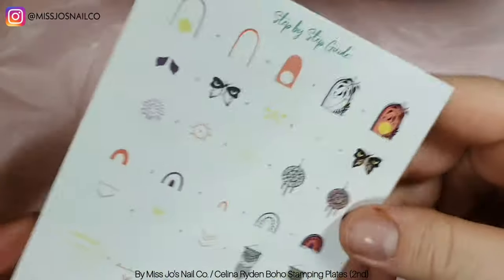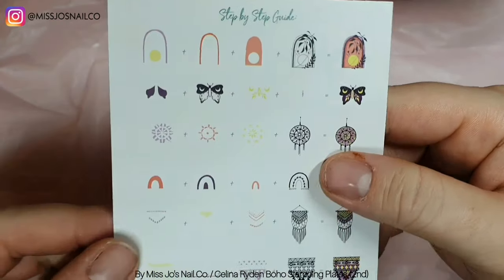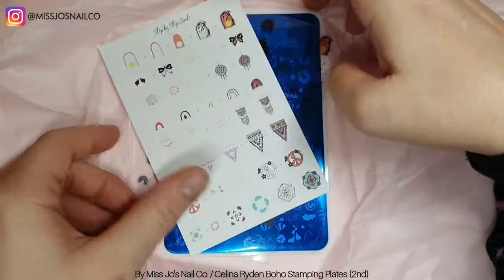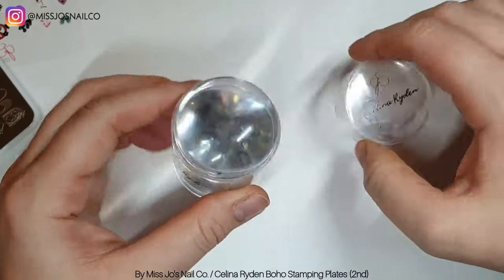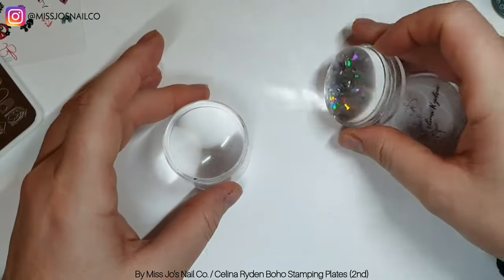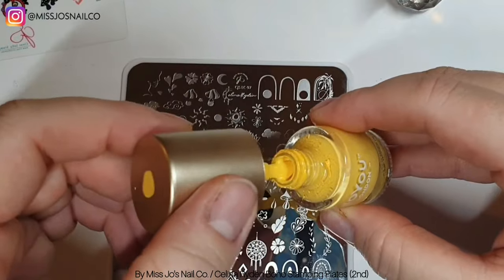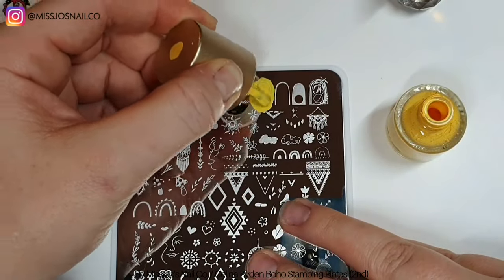He's just got in his bed and turned around — spun around in a circle like 12 times and then laid down. Then there's this plate, which is another Boho Vibes plate. This is CJSLC97. I'll put them on screen. And this is the Selina Ryden Stamper. It's the best stamper I've ever used, I love it so much. And it's got holographic moons in it, so it doesn't get much better than that in my eyes.